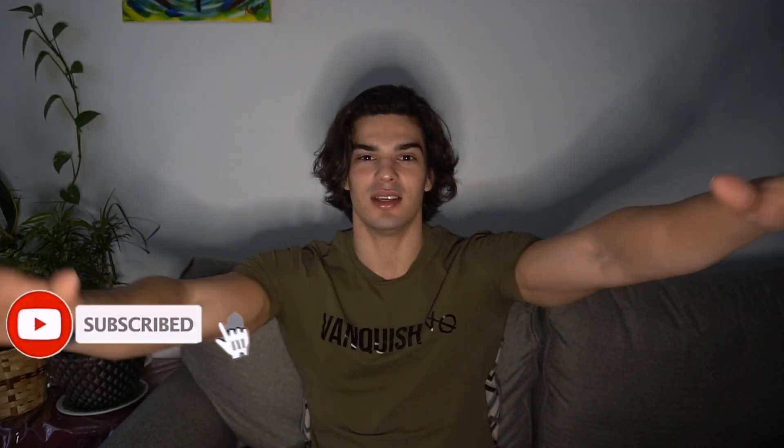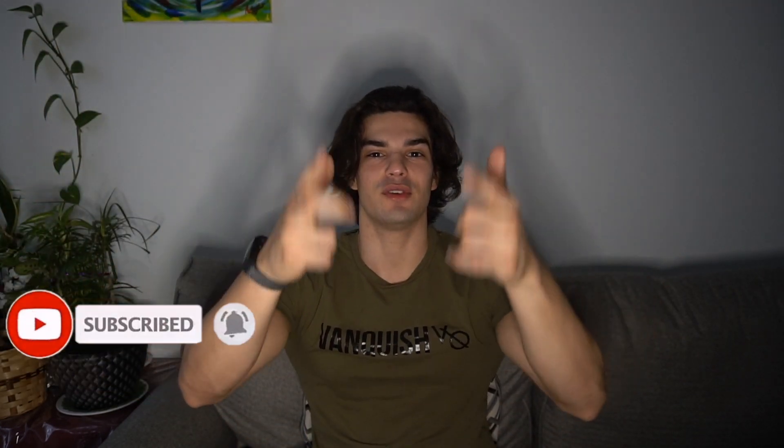You got it, 100%, guys. If you guys have gotten this far into the video, hit that subscribe button, make sure to like, comment, and subscribe. Love this video. I love you guys. Hope you guys enjoyed this video. I'm out. Peace. See you guys in the next one.